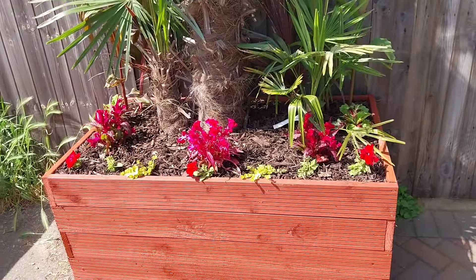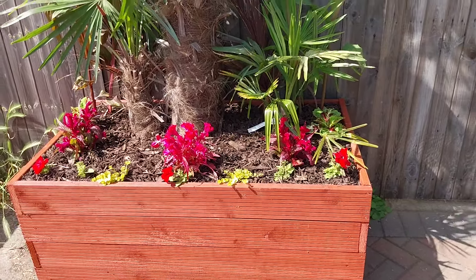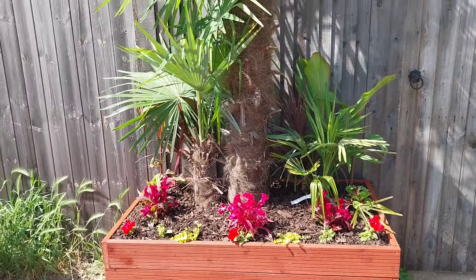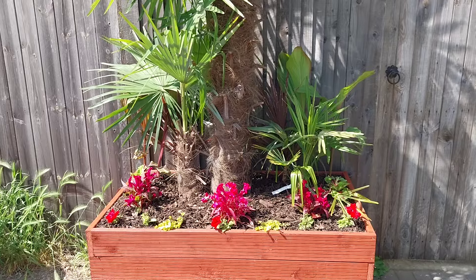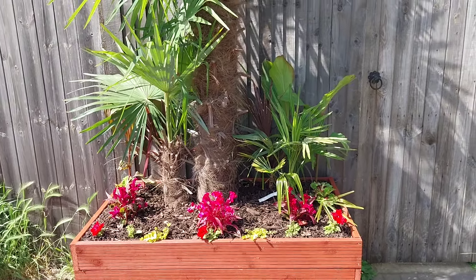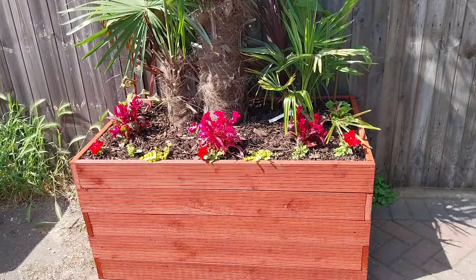The beauty of that is obviously each year I can change up the bedding plants at the front. But you've always got the evergreen of the Trachycarpus and the Cordylines — the red stars at the back as well — for year-long interest. And we can swap out each year with something interesting at the front.